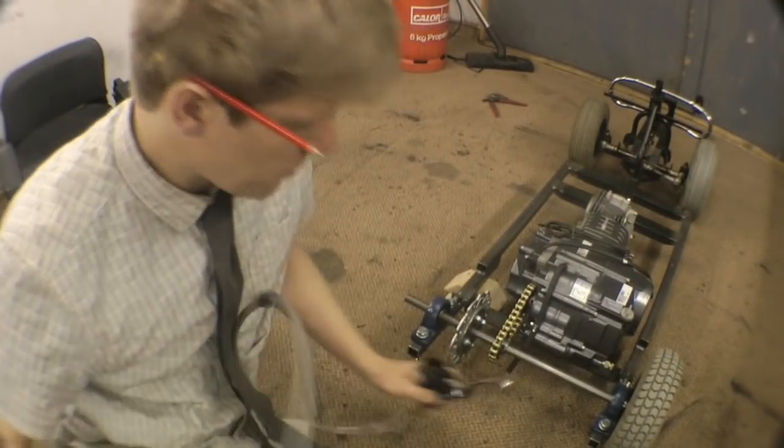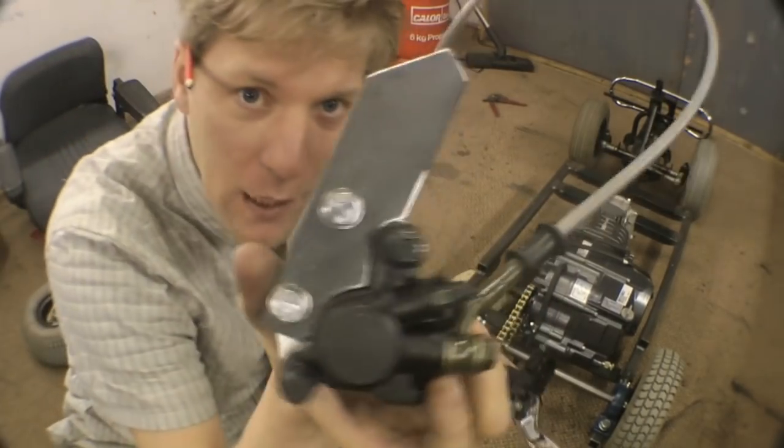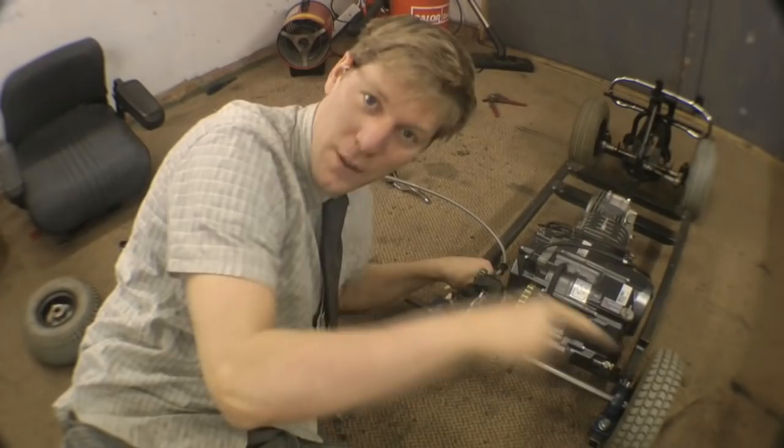The caliper is actually off a kid's quad bike, which is really good because they have a right-hand brake lever for the back brake for some reason. Just mount a bit of plate to it, then slide that over and fix it to either the side of the frame or the plate that we put the engine on.